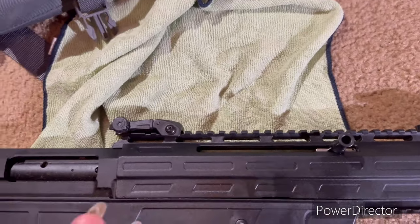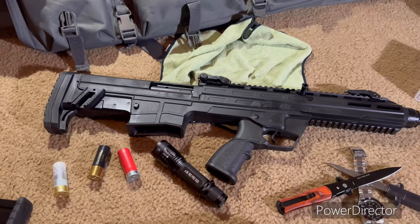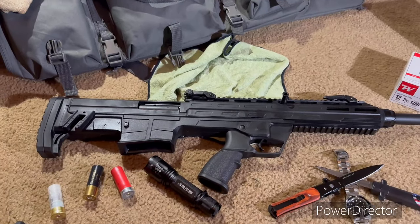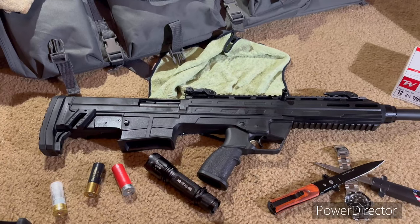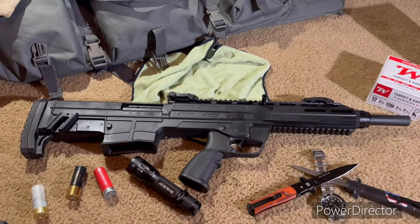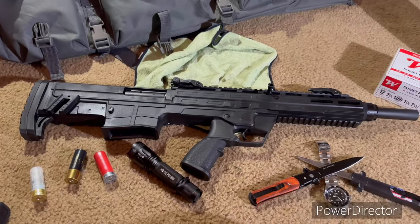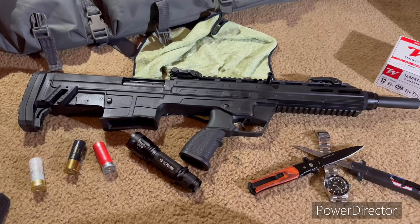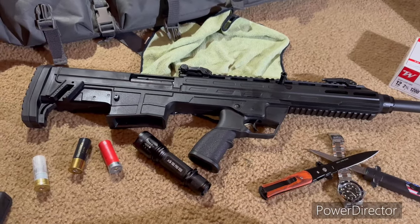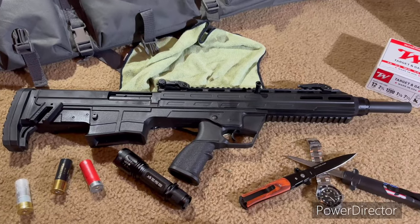If you are somewhat familiar with firearms in general and shotguns, this shotgun will be fine for you. But if you've never owned a shotgun before, you might want a breech-barrel, double-barrel, or pump shotgun instead. Those shotguns are mainly mechanical — they're not going to jam because the actions are from a pump or opening the breech. With this being semi-automatic, it can jam, so that's something you need to bear in mind. It's critical that you break it in properly or it won't function.